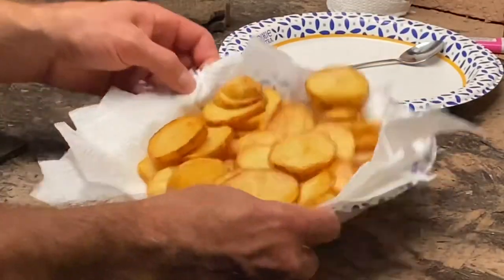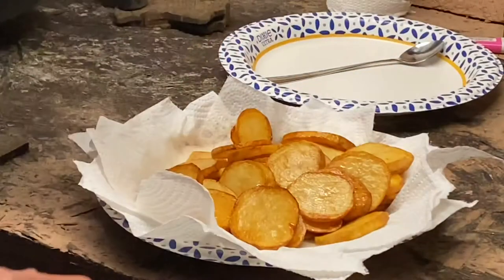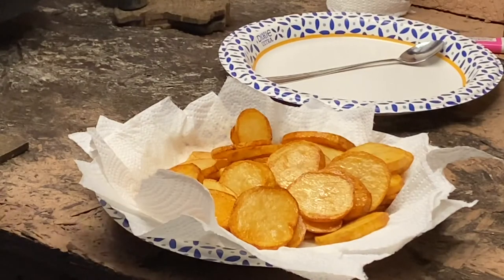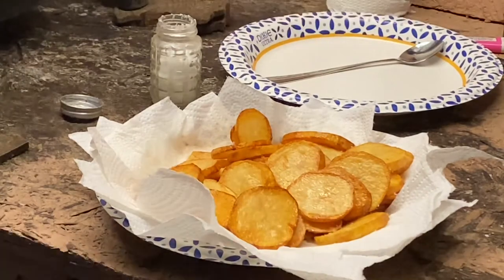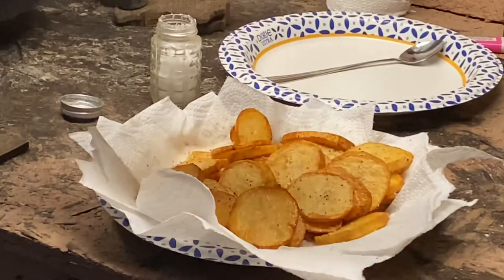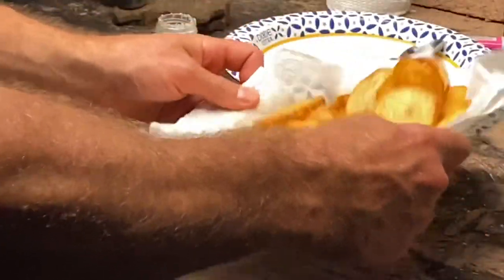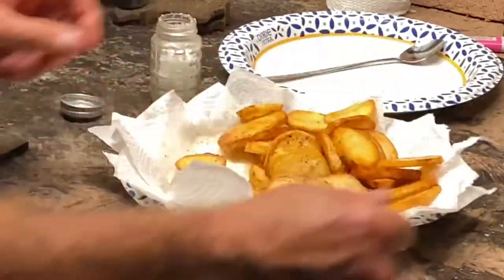Okay, once we got them on here, kind of shake them around a little bit. We're going to season them to taste. This kosher salt doesn't come out of the container well so I'll pour a little bit in my hand. A little black pepper too. I like to give that a little toss — okay, it looks really good. That's it.